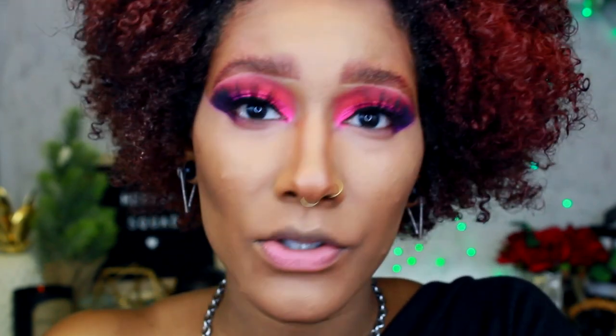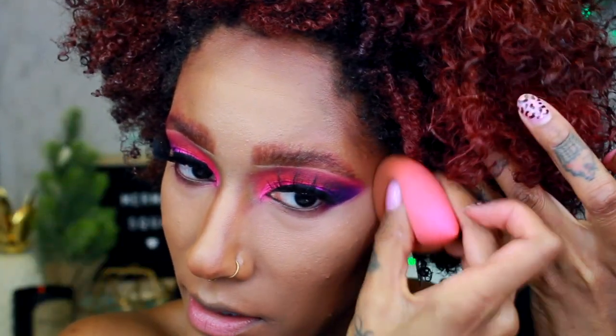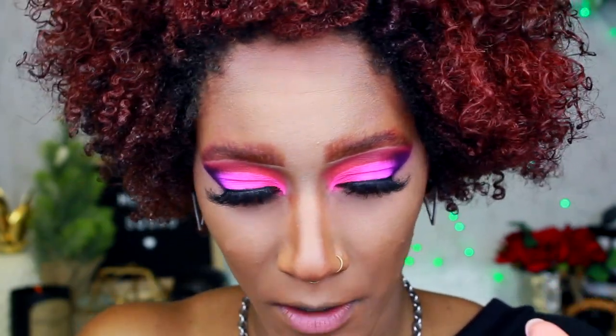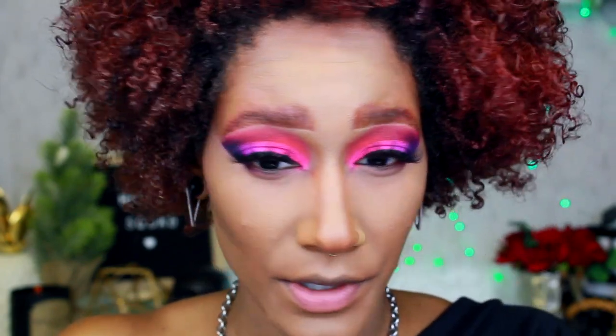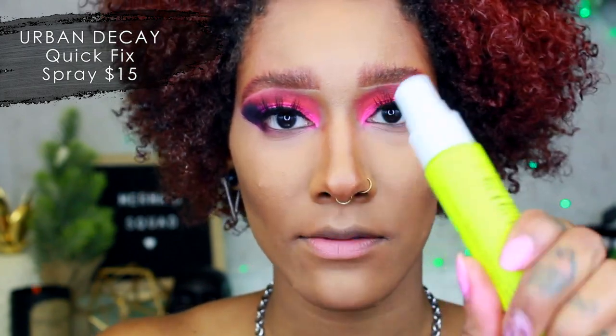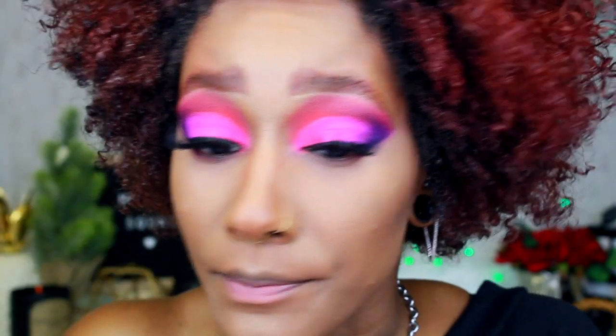Now we're setting under the eyes — blending a little with the other beauty blender, then setting with Ben Nye banana powder. I don't really bake, I just set it with a regular brush — the Real Techniques setting brush. This banana powder is like magic, I freaking love it. I'm using a bigger Urban Decay powder brush under my eye, and the Real Techniques brush wherever I put the concealer. To refresh my skin I'm spritzing this Quick Fix spray — it has coconut in it, very similar to MAC Fix Plus.